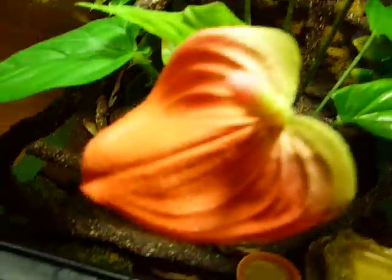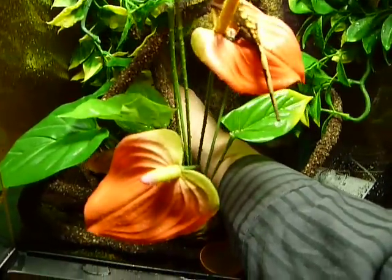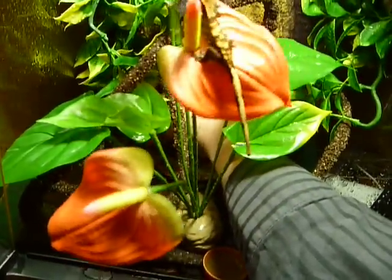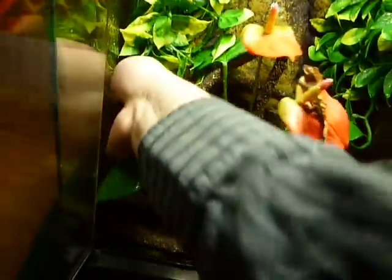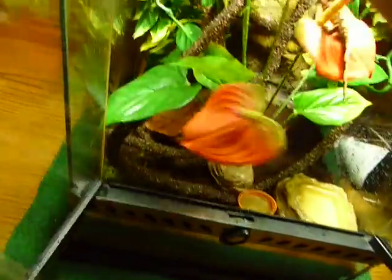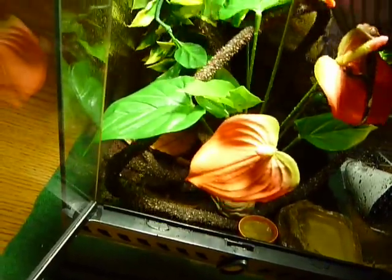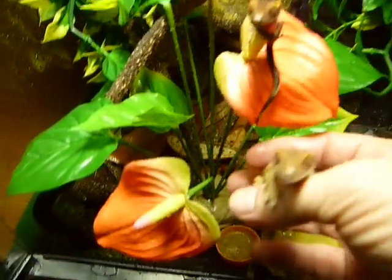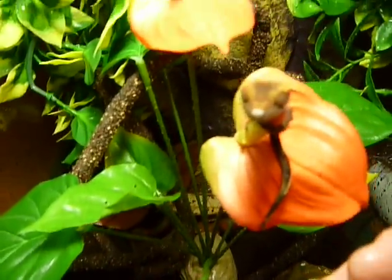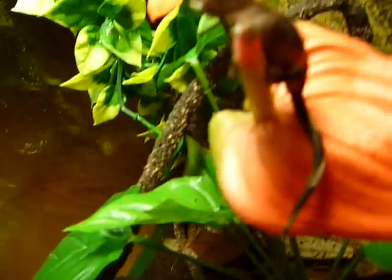My other guy is a little bit bigger. We got one of them at the reptile show in Taylor, Michigan — the smaller one. The bigger one I got at a PetSmart, and his name is Crusty. There he is — he's a bit bigger, and sometimes he'll just sit on the flower like that, which is kind of funny.